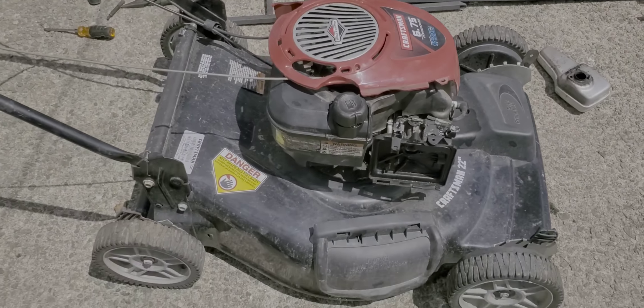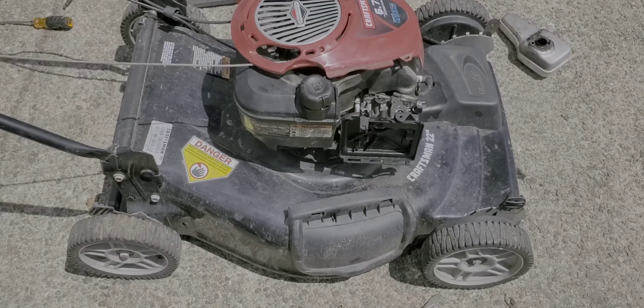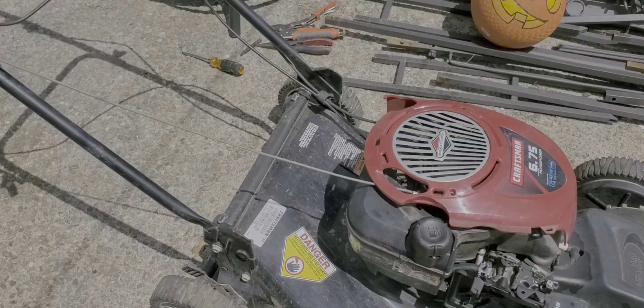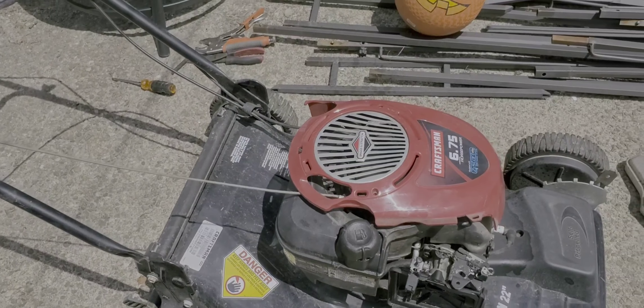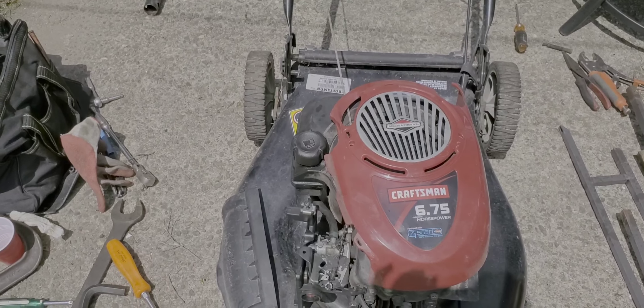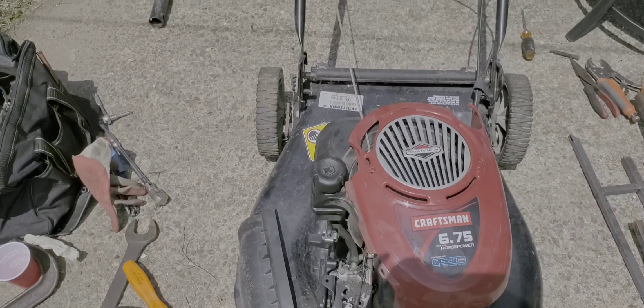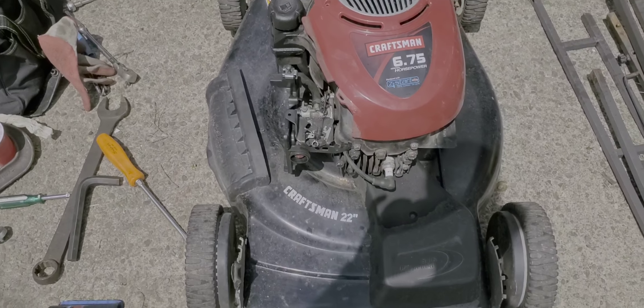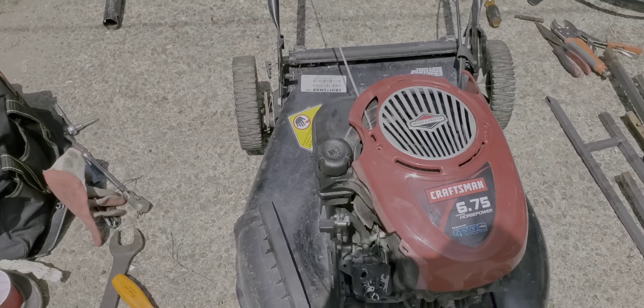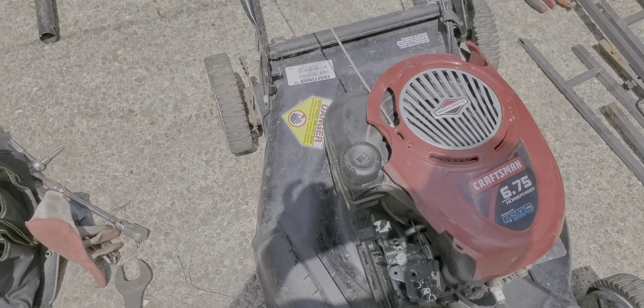Hey guys, I'm gonna try to fix this Craftsman lawnmower I got for free. I picked it up on Facebook Marketplace — they were giving it away and didn't know what happened, they just wanted to get rid of it. It looks like it's in good condition.